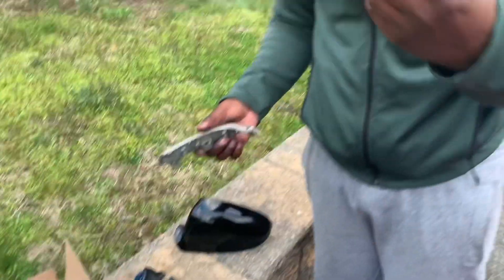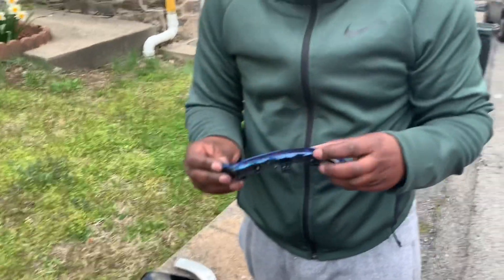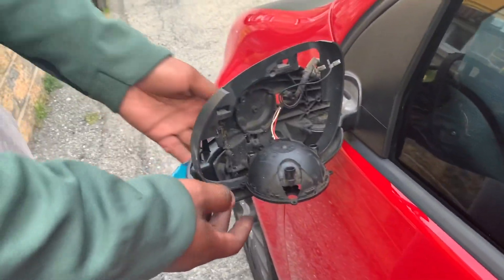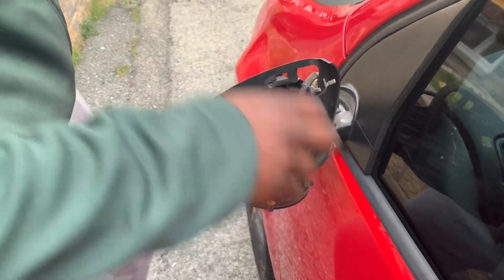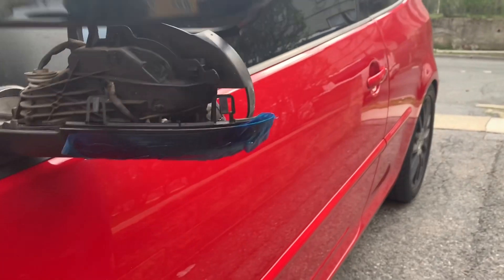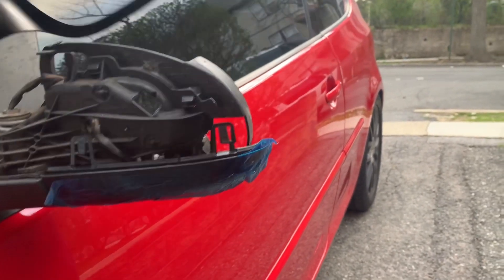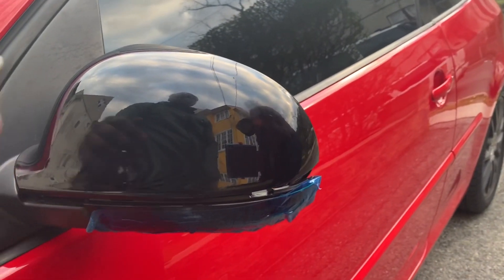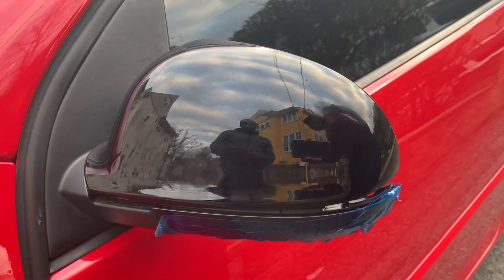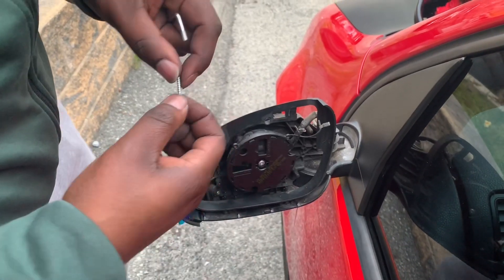Now we're going to take our new ones and reverse the operation. I've got the sequential turn signals on and I'm about to button everything up, then I'll show you how they look after I do both sides. It's going to sit on top right here like that — give it a nice dark look and make the car look good.